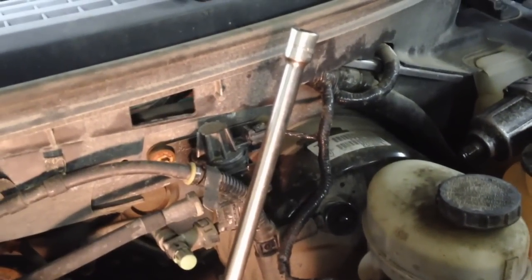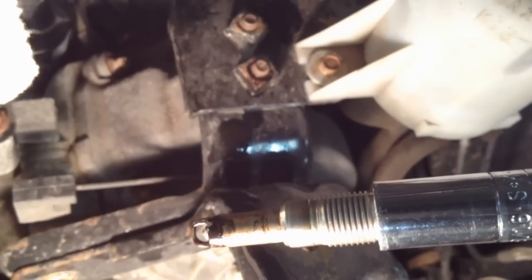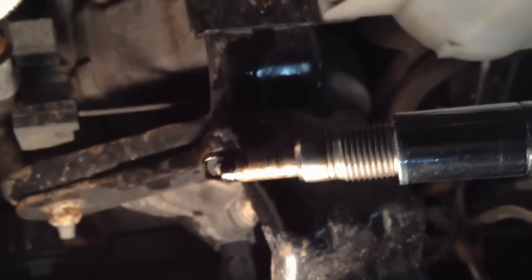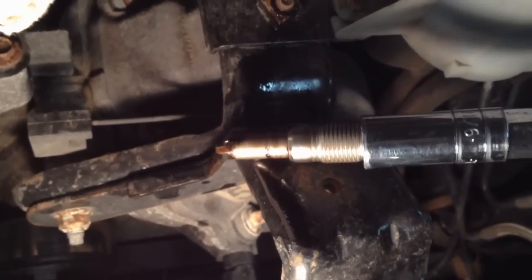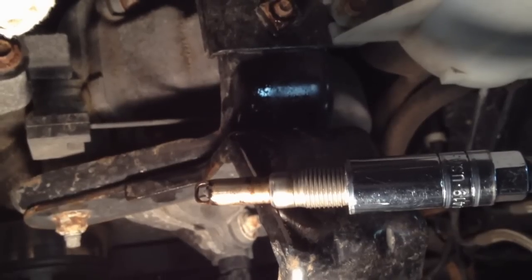You want to give it full force of the impact — just half or three-quarters on the button there. As you saw, it was a constant turning torque out. Let's see if it came out — and it did. This one's carbon was not too bad. But as you can see, that carb cleaner, which is super strong, has definitely gotten down in there and done something. That's the way to do it.